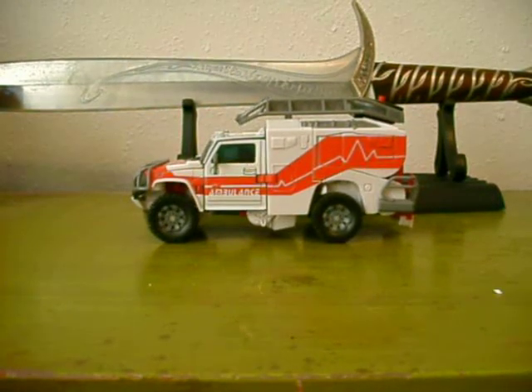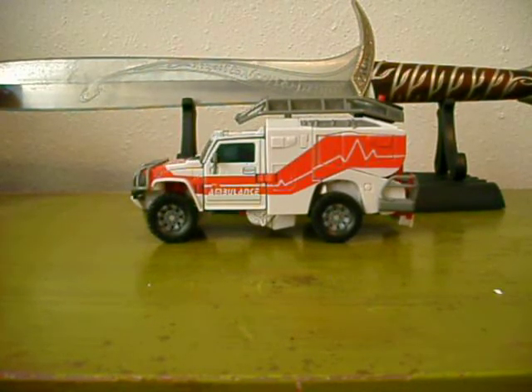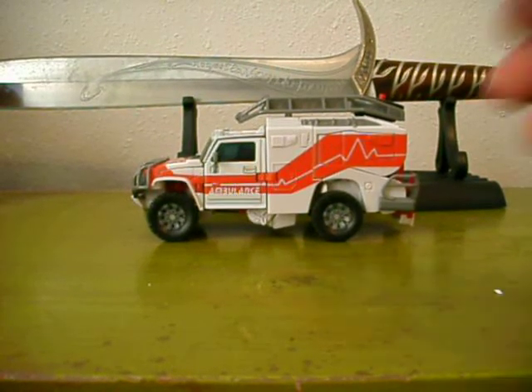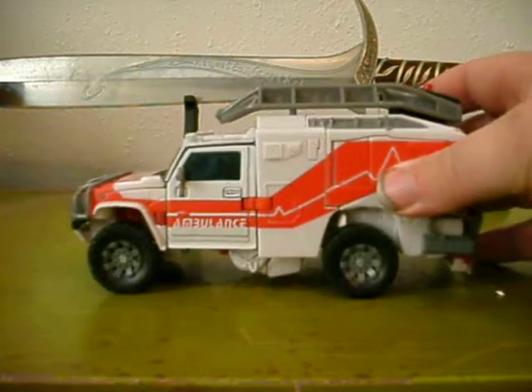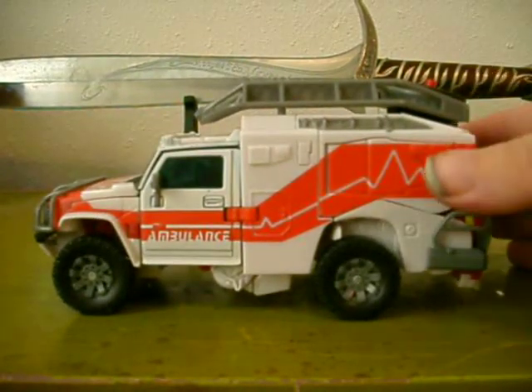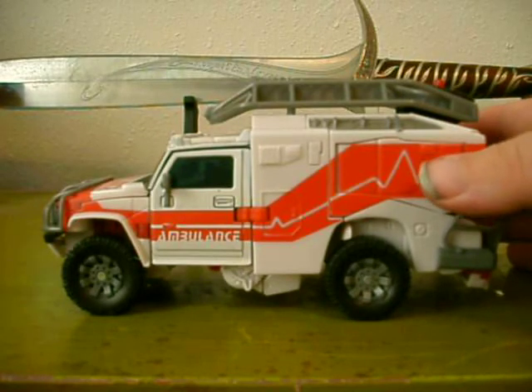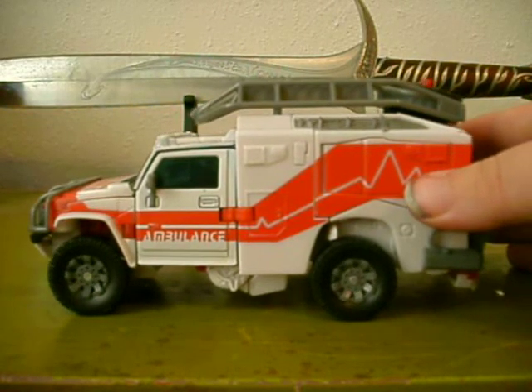This is my Voyager class Rescue Ratchet. By the way, this is Transat74. I'm here for another Transformer review. This is a particularly good figure — probably one of my two favorite Voyager series. I like this one, and I also like Ironhide.